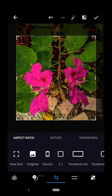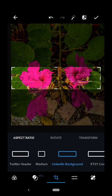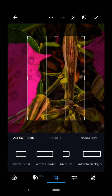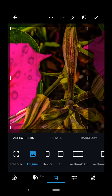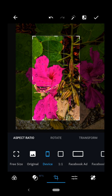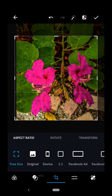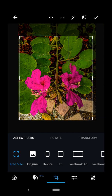You'll notice down underneath I've got some different ways to crop it. Let's say I wanted to make it a Facebook ad or I wanted to use it for LinkedIn. Here's Pinterest. So you can use any of those if you want to make this a special one. I'm going to go back to the original that I had. So I'm just going back to where I was where I wanted them left and right.